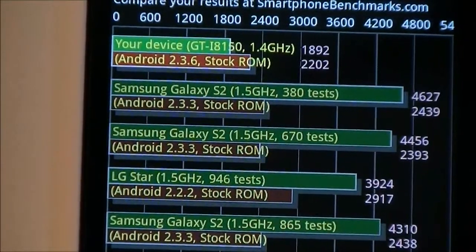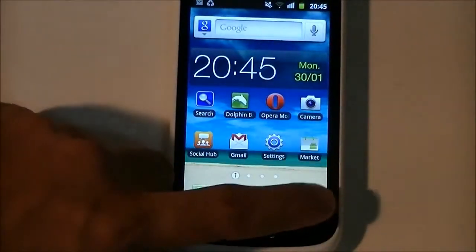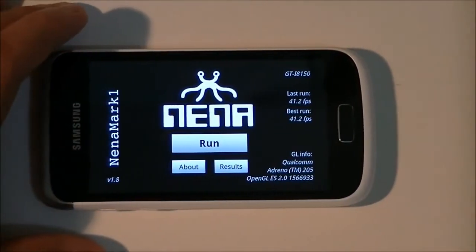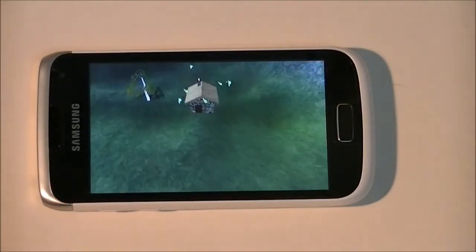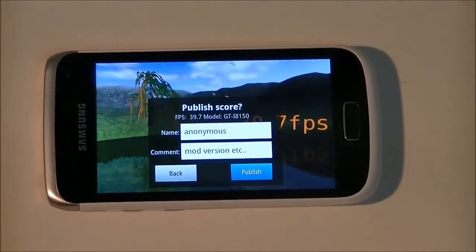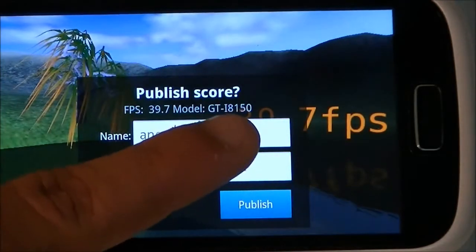Now I'll move into NanoMark One. This is a GPU tester — you'll get an idea of how many frames per second this device can score. Let's run the benchmark. We've finished the NanoMark One frames-per-second GPU test, and the score is 39.7 frames per second. The model number shown is 8150.